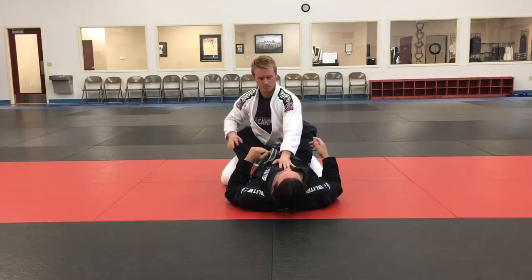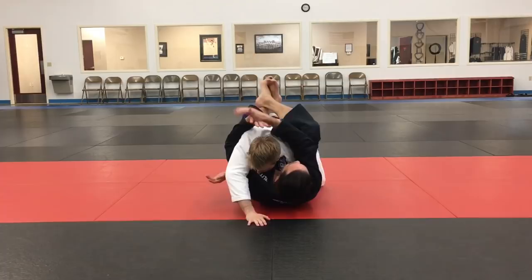So what I'm going to do is raise my hips up and redirect his arm, kind of like an arm drag, and then reach underneath his arm and clasp my hands together. Now I put my foot on his hip and start moving my head to the other side.